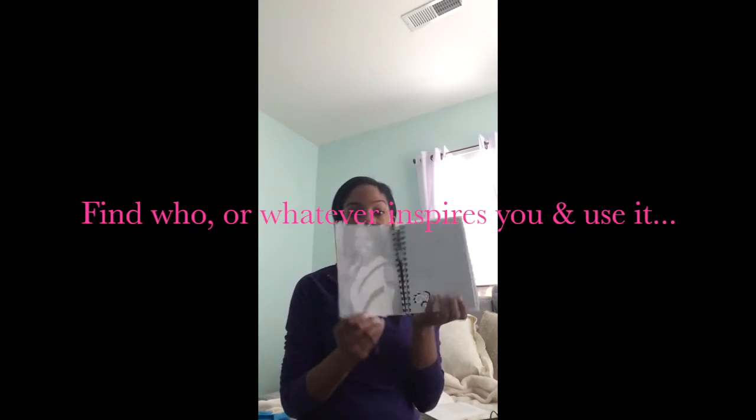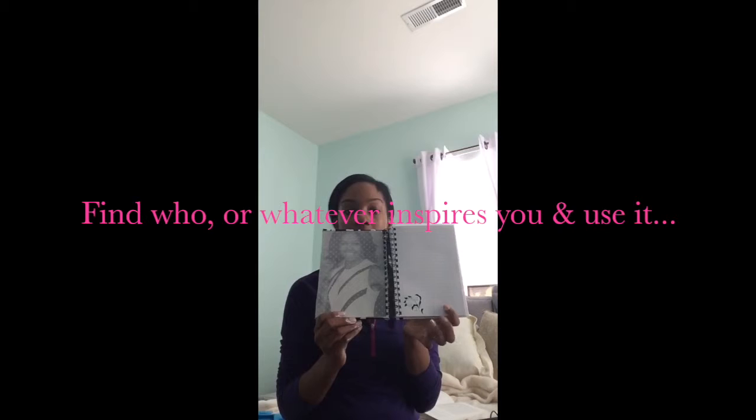I wanted to show you the finished product. I was getting tired of fighting the light in my loft, so this is it — covered on the outside, and then the inside. You can see it's got Michelle Obama. I placed these cute little stickers throughout the notebook because I just thought they were adorable. On random pages, you'll see a little sticker.